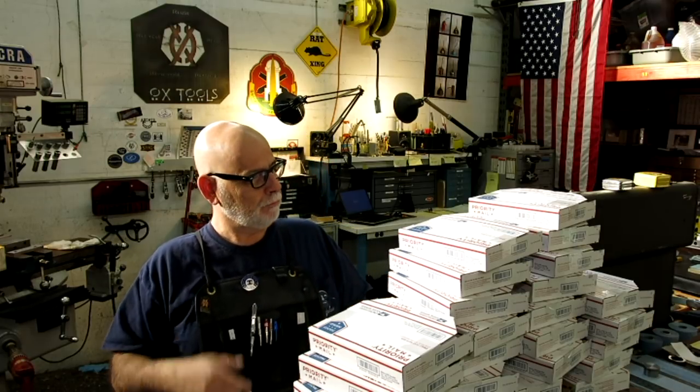Welcome back to Ox Tools, I'm Tom. Merry Christmas 2017. We got a batch of Christmas meatloaf for you guys. This pile of madness here is some special Christmas ornaments for machinists, so we'll check those out in a little while. I'm getting ready to pack them up and ship them out actually all over the world, which is pretty neat.